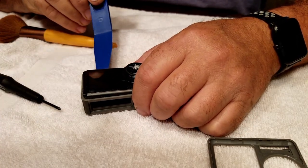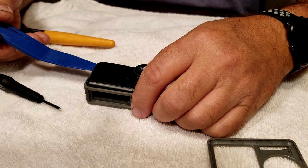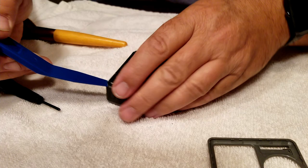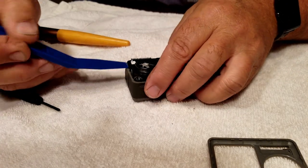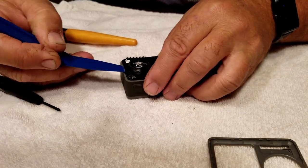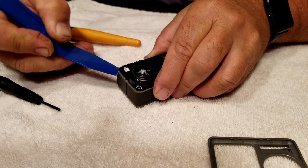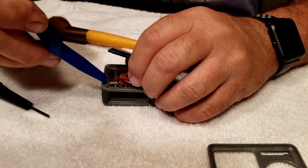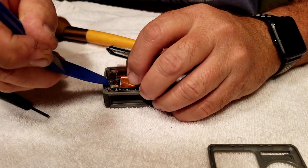It's not clipped in — I'm just using this pry tool. I've never been in this camera before and didn't want to take a chance on damaging anything, so I'm trying to be extra careful. Right here I'm just unclipping the LCD screen from the main board.